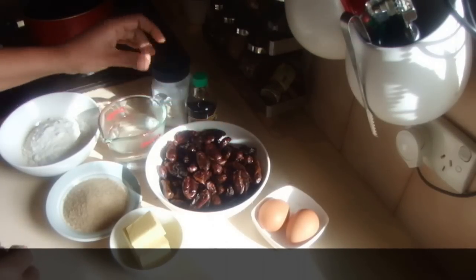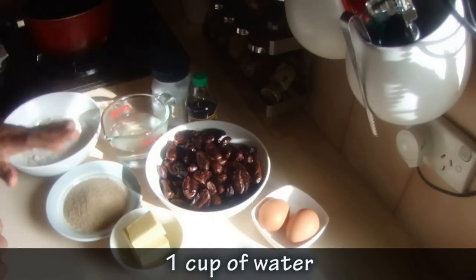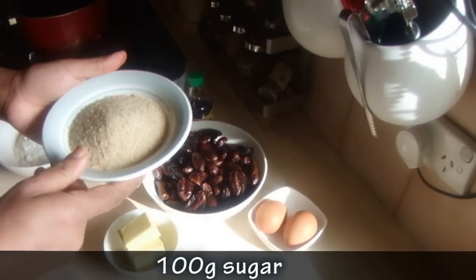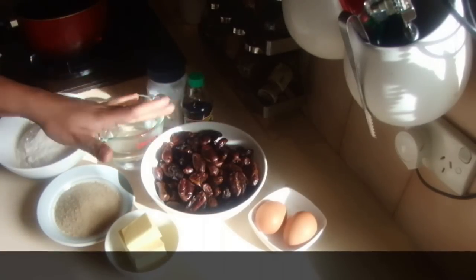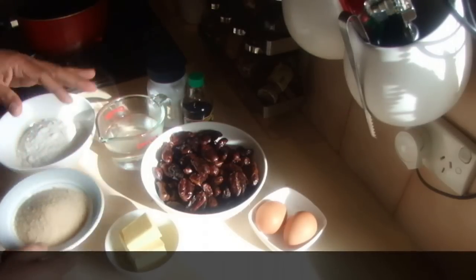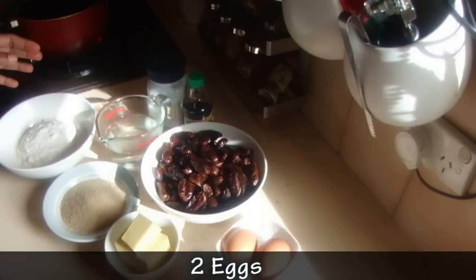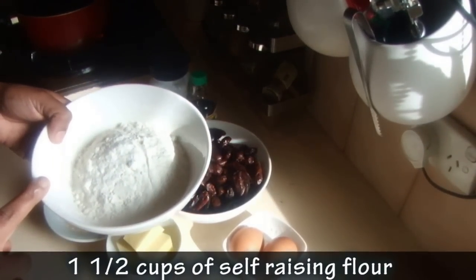I'm using one cup of water and 100 grams of brown sugar — you can use more if you like more sweetness. Because of the natural sweetness in the dates, I thought of adding less sugar. I also have 125 grams of butter and two eggs.